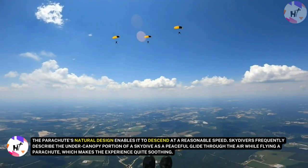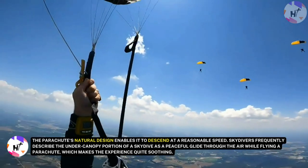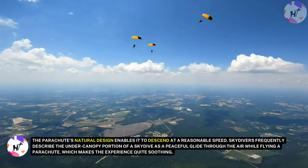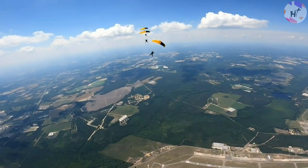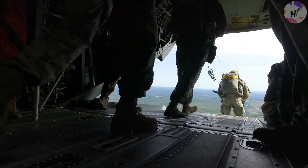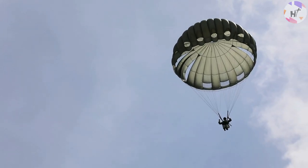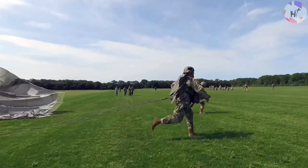The parachute's natural design enables it to descend at a reasonable speed. Skydivers frequently describe the under-canopy portion of a skydive as a peaceful glide through the air, which makes the experience quite soothing — assuming that the flying characteristics aren't being modified. The parachute descends a little more quickly when a skydiver uses the toggles to pull down on the steering wires and turn. Advanced parachute operators employ a maneuver termed swooping to accelerate their rate of fall and produce a swooshing noise as they touch down. The skydiver then uses the steering toggles to minimize the parachute's drop as they approach the landing, enabling a gentle touchdown.